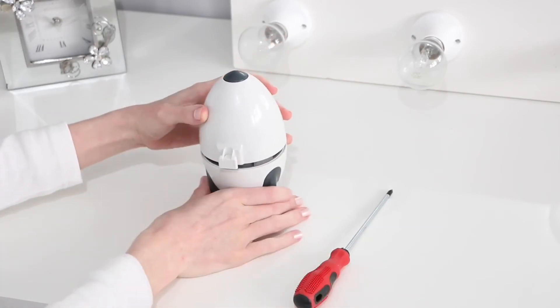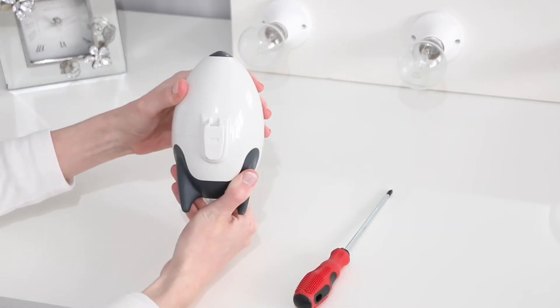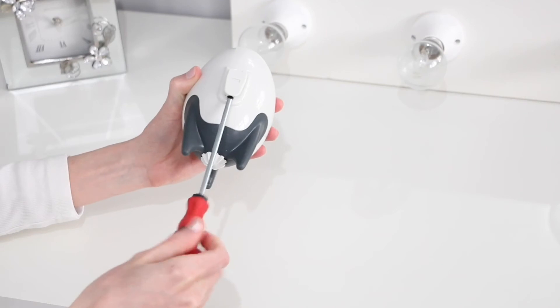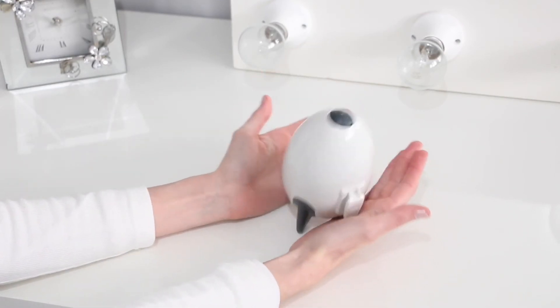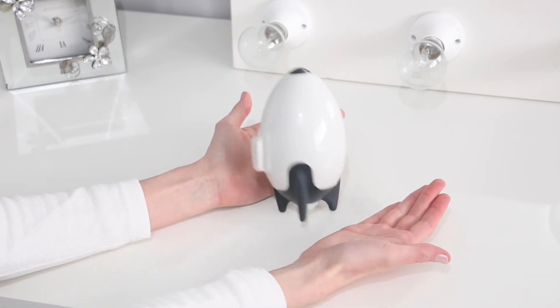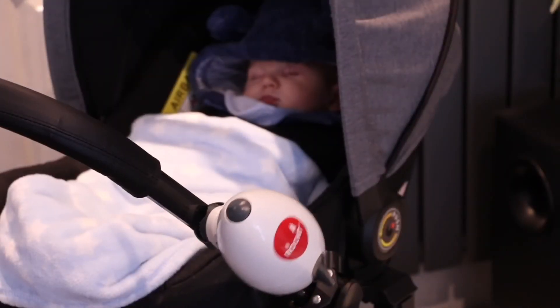I luckily had a Moses basket which rocked and was on a bit of a slant, so I was able to get away with putting it on the Moses basket too. And if he'd wake up in the middle of the night I would put the Rocket on and he would go straight back to sleep.